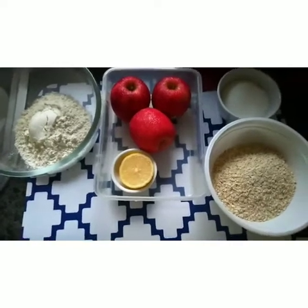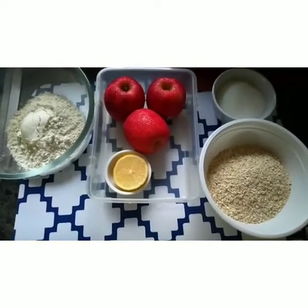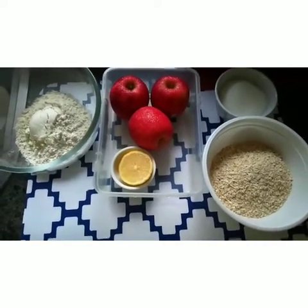Hi guys, today I'm going to bake the apple oat cake. Stay tuned!